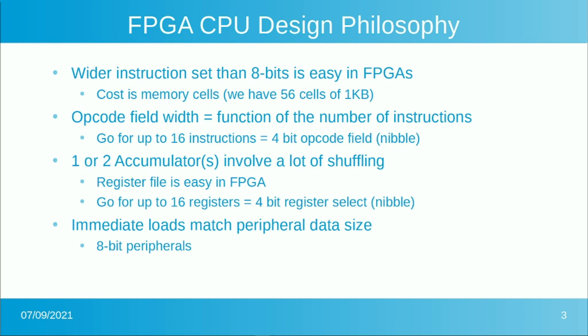Instructions wouldn't take multiple locations in memory — they'd all be reduced instruction set, one word each. One or two accumulators, as in a 6800, 6809, or 6502-type machine, require a ton of shuffling in and out of the accumulator. With an FPGA you could build a fairly large register file without consuming many resources. So let's build it with a register file and pick a nibble for the register file select, accommodating up to 16 registers. We're not going to implement that many, but the facility will be there if needed.